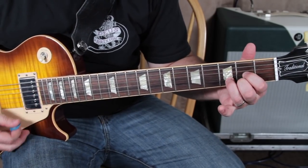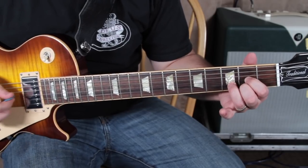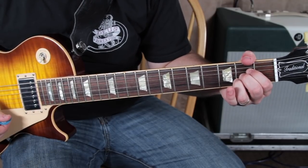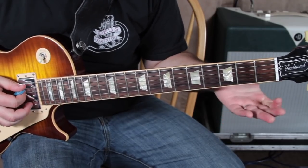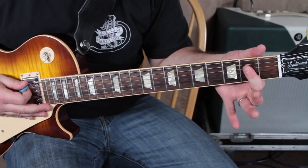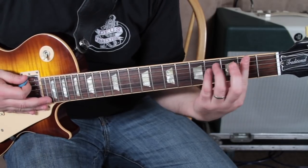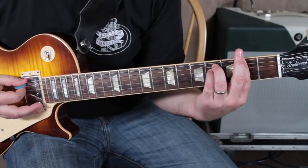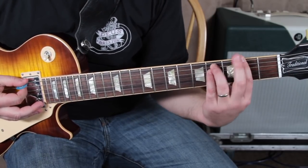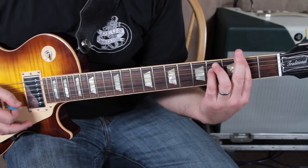It goes: D major chord, then you've got an A major chord. When I'm playing rock and especially with a distortion kind of thing, I use one finger. Then you've got F sharp minor, which is like an E minor up a whole step, and then E major.